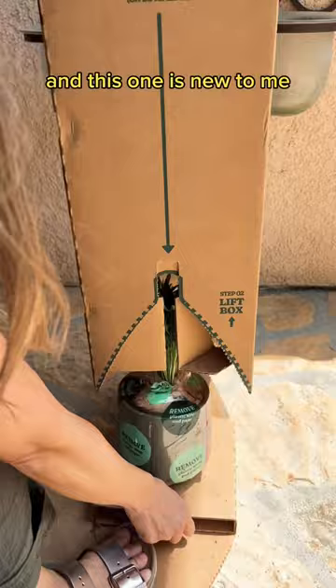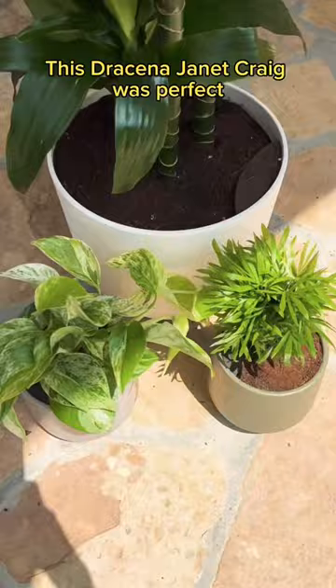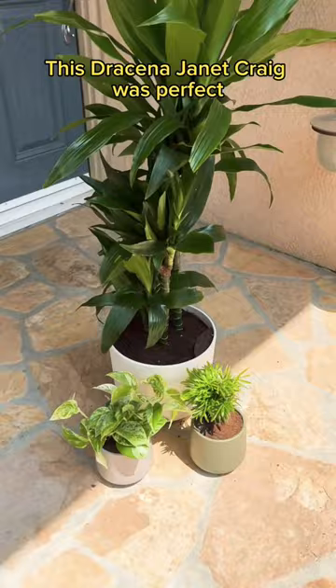But this giant box is what I've been really waiting for. I've been needing a bigger tree ever since my fiddle leaf decided to off itself. This Dracaena Jenna Craig was perfect, and these are all in self-watering pots.